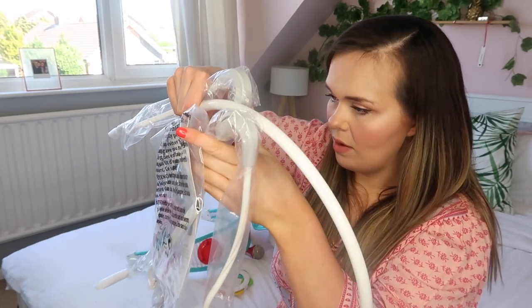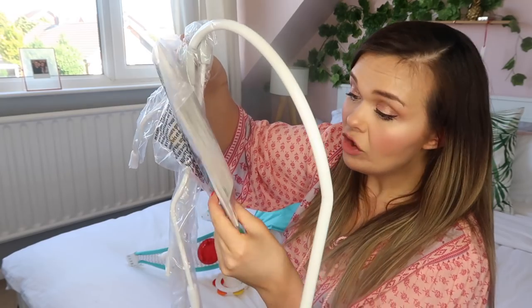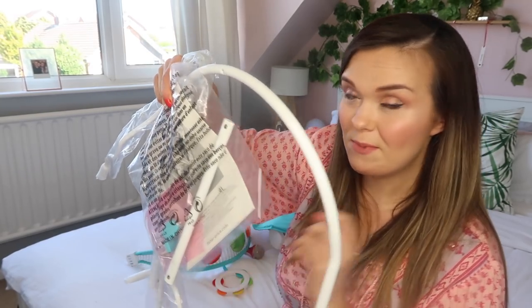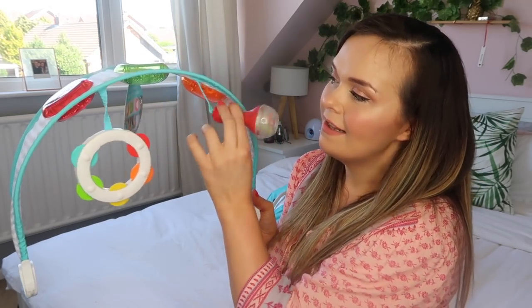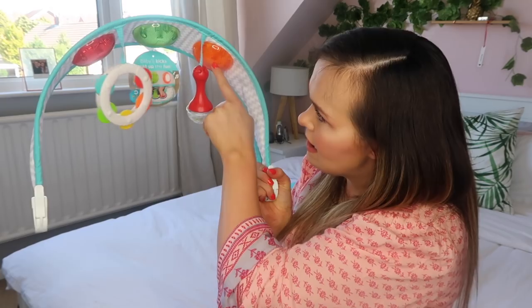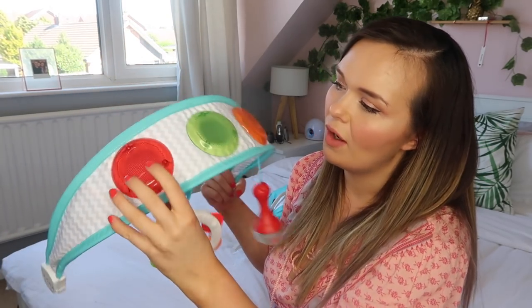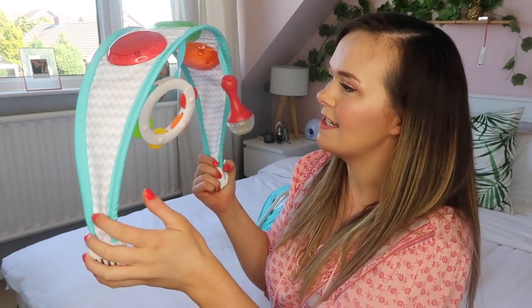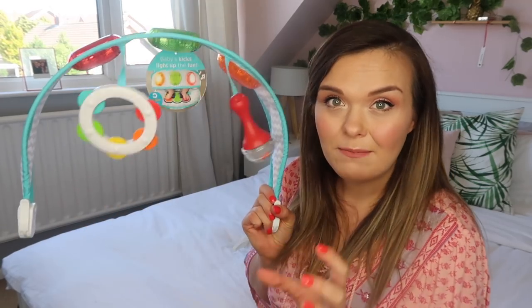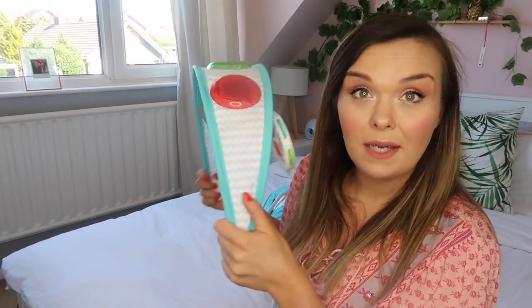Then we have the main frame pieces, along with some instructions and just a few screws, so hopefully it won't be too difficult to assemble. This is the toy arch — there's a little rattle and a chime, and underneath and on top you can see three different coloured lights: red, green, and orange. These light up as baby kicks, which will be very stimulating. It looks really good fun and such good quality.